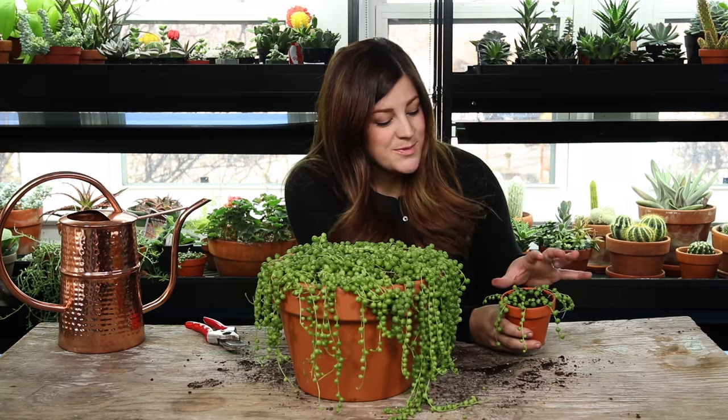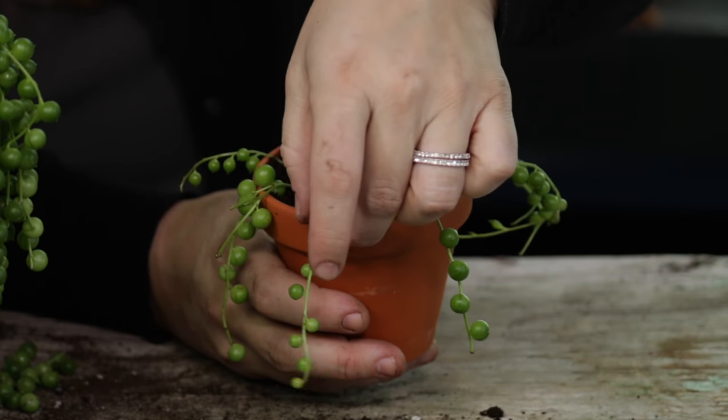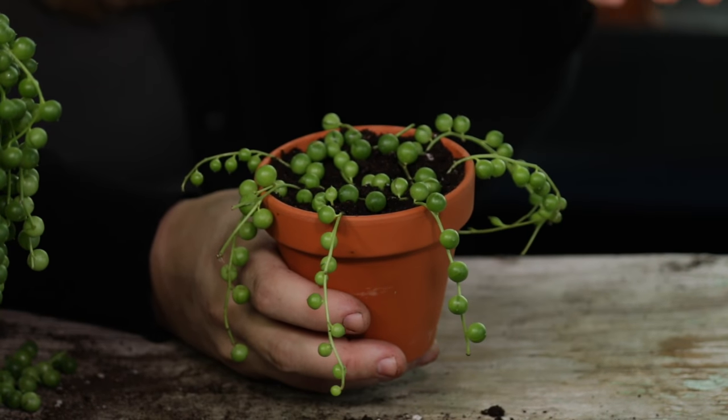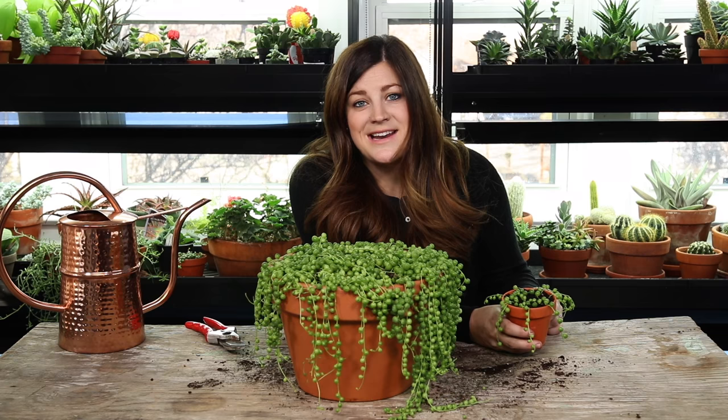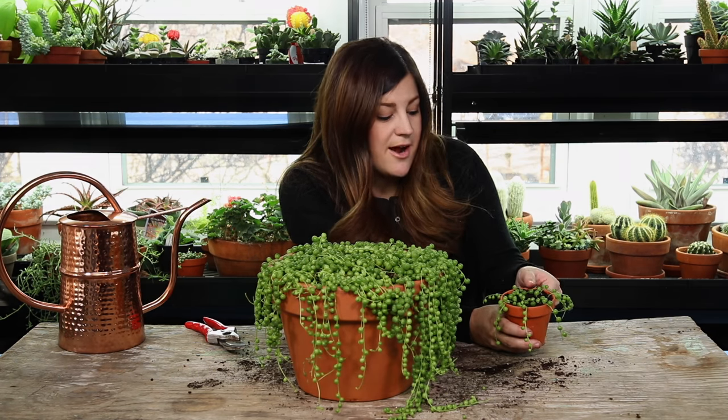I used both methods here. For the ones hanging off the side of the pot I used the stem method, poking the stem down into the soil. Then I twirled a couple around the top of the soil just for fun, so I had an example of both. They'll both root and start growing and take off.